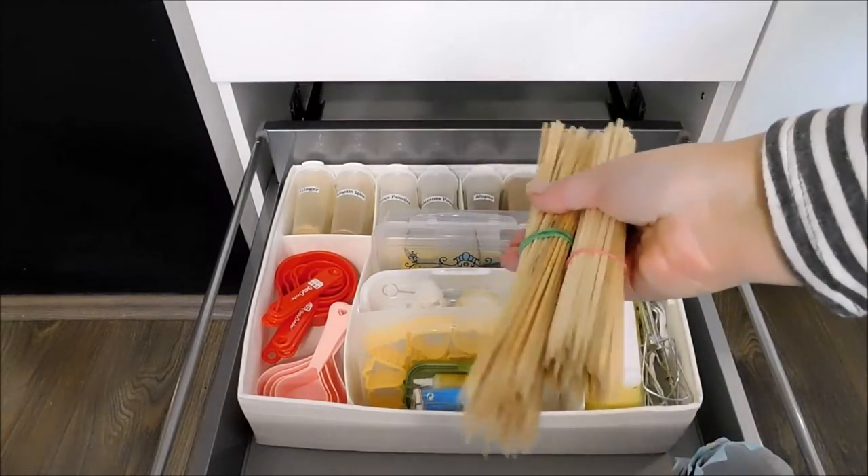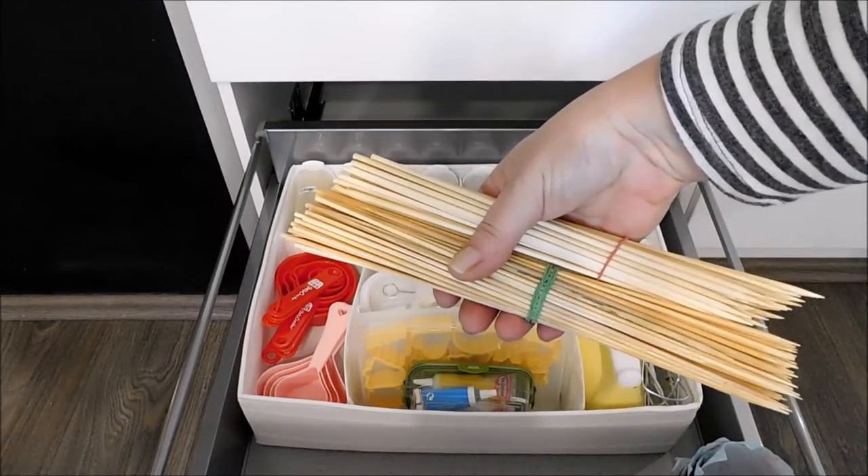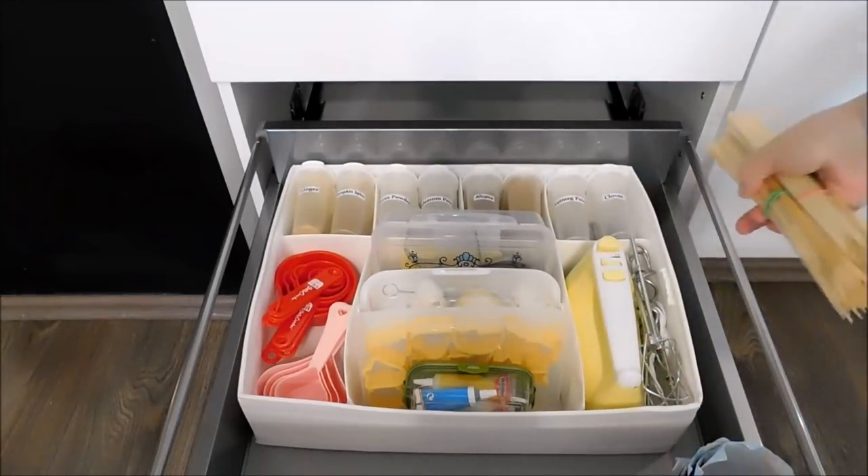In here I have some skewers, and I use them whenever I am baking cakes because sometimes the cakes can be pretty tall.